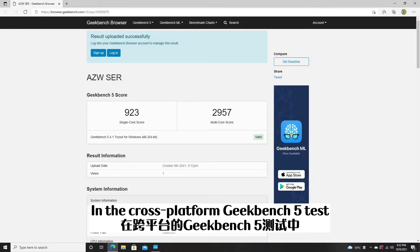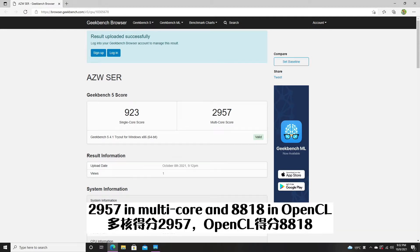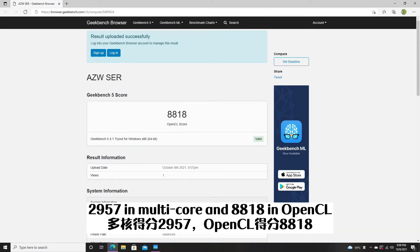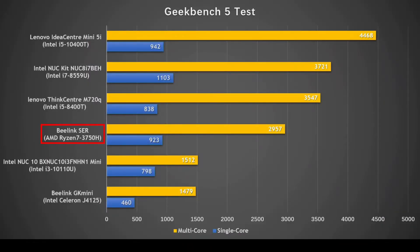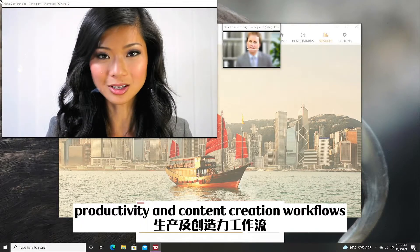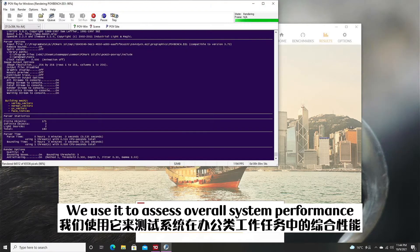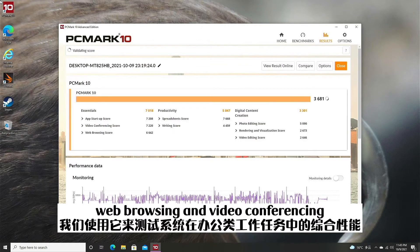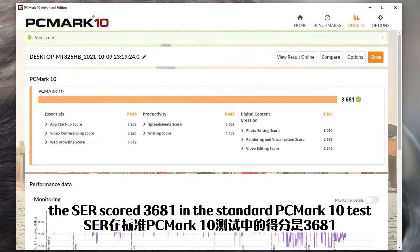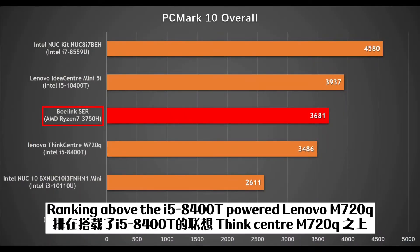In the cross-platform Geekbench 5 test, the SCR scored 923 in CPU single-core, 2957 in multi-core, and a high score in OpenCL — again, solid but predictable. PCMark 10 simulates different productivity and content creation workflows. We use it to assess overall system performance for office-centric tasks such as word processing, spreadsheet work, web browsing, and video conferencing. The SCR scored 3681 in the standard PCMark 10 test, ranking above the i5-8400T-powered Lenovo ThinkCentre M720Q.